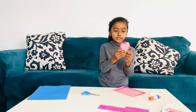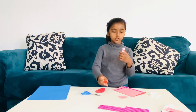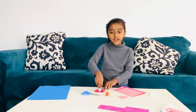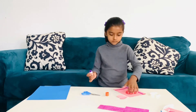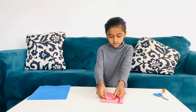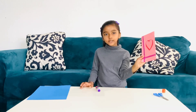Now, we're going to put these two hearts. So let's take our glue stick. Let's open it up. Let's first do the red heart, because we're going to put the pink heart inside the red heart. Now, we're going to put the pink heart. Now look, I have my card ready. Bye bye, guys.